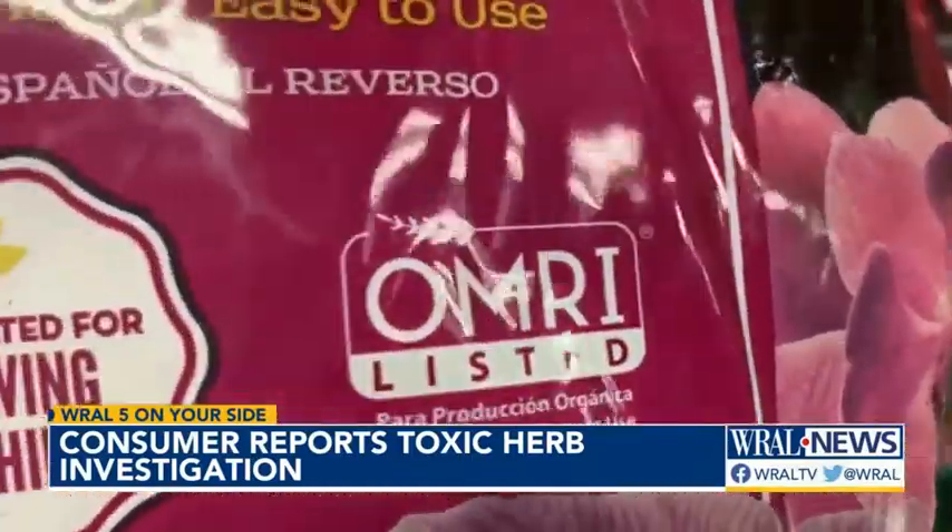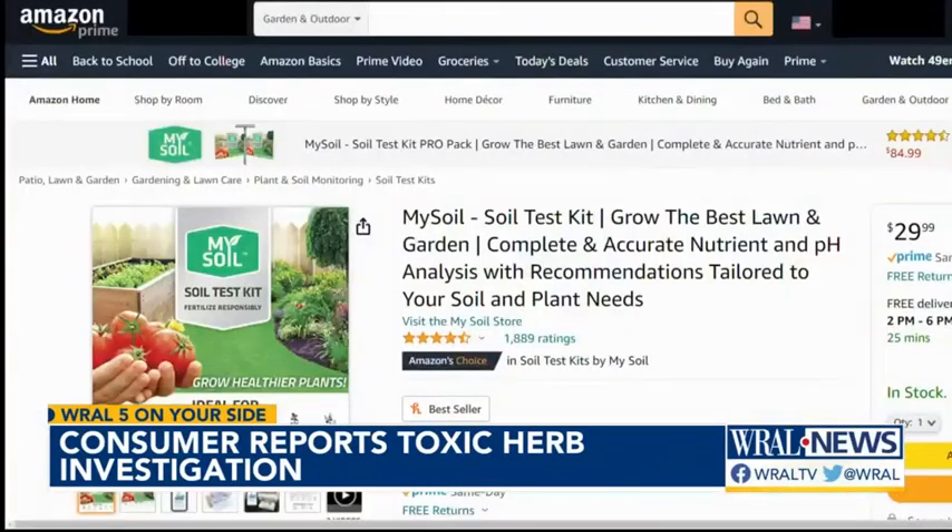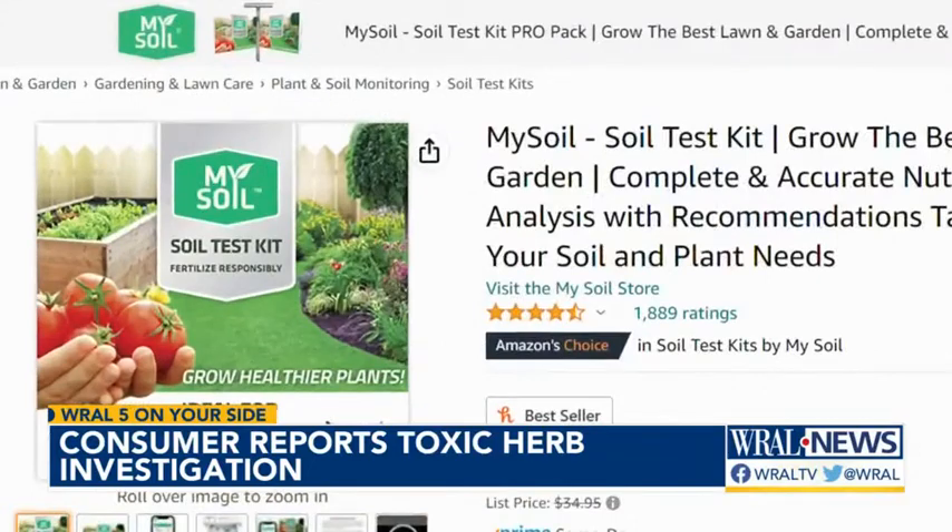Buy potting soil with a seal from the Organic Materials Review Institute to be sure it's been assessed for heavy metals. You can even test your soil yourself with an at-home kit.